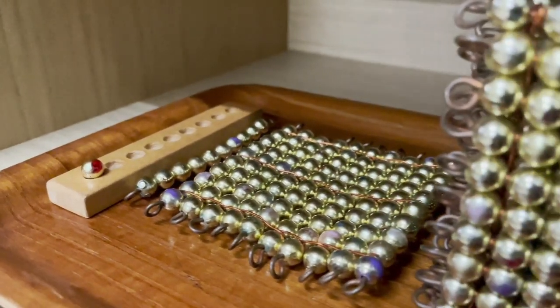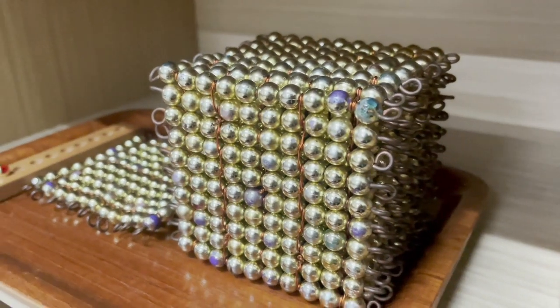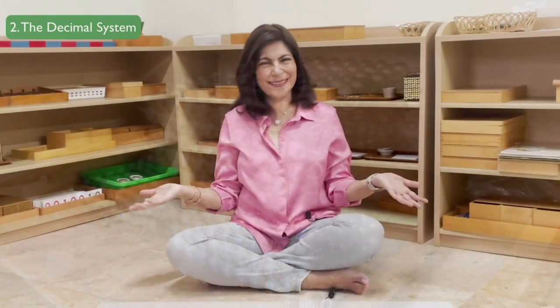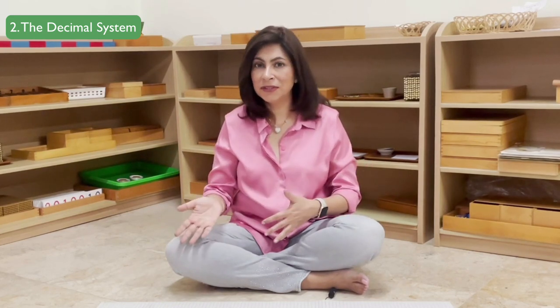From there, we move to the second area: teaching them the decimal system. That means we teach them 1 unit, 10, 100, and 1,000. Now, I know what you're thinking — after 1 to 10, aren't you supposed to teach 11, 12, 13? Montessori does it another way. She teaches them the decimal system using beautiful material called the golden bead material, and she uses the decimal system to later teach children linear counting.